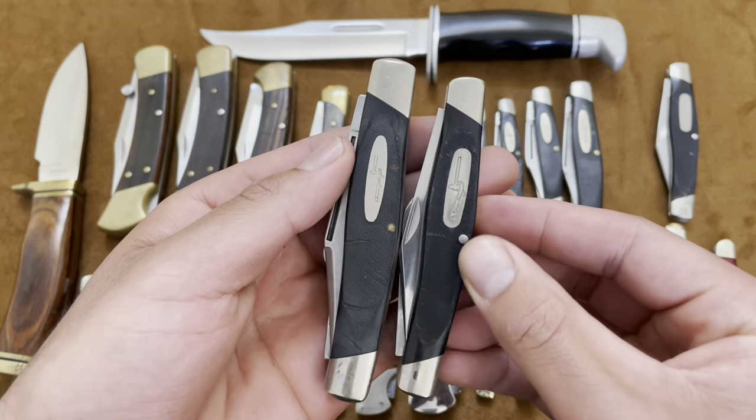Here is the Buck 703, and this is a stockman — medium-sized stockman. You have those three back springs, no liners. This one's in really good shape, made in the '90s. Clip point, a kind of stubby spay, and a sheep's foot. Very nice, good size — about the same size as the 303. This is like the prettier sister of that one.